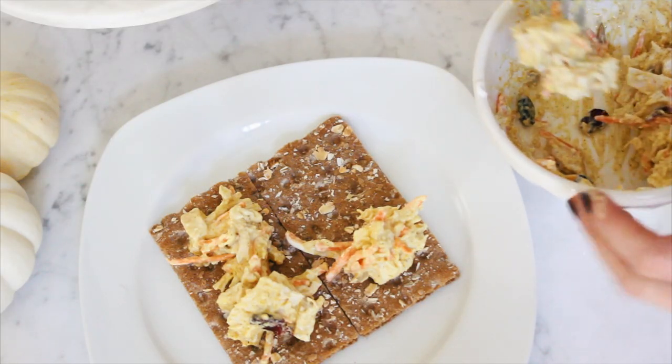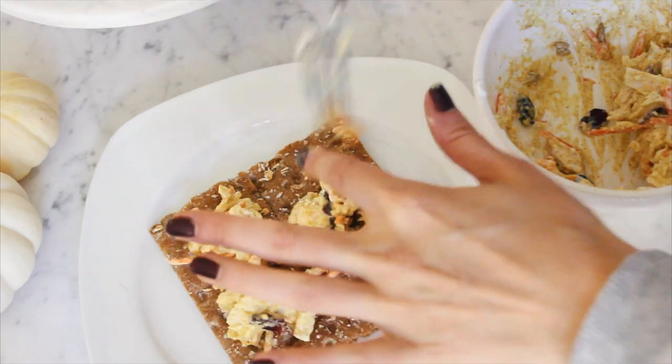Grab your Vassa cracker and plate this up. This is also a great option if you want to cut everything up smaller and use the Vassa crackers to dip into your chicken salad.